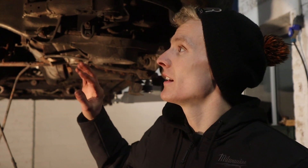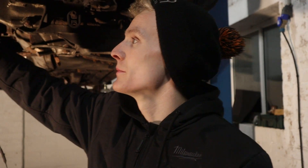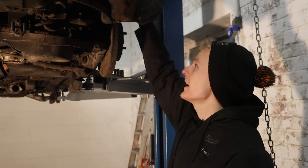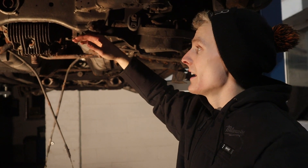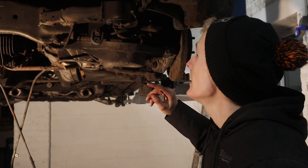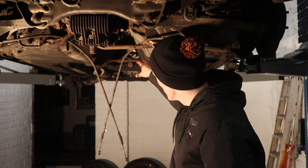There's a couple of bolts holding the actual axle in — for alignment, whatever you want to call it. Everything's dropped, everything's ready. Literally, as soon as I take these 10 bolts out, we'll put a stand underneath to drop it down slowly and it'll all just come out. There's a couple of bolts that broke, but obviously they'll get replaced anyway. Prop shaft and everything's out.